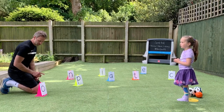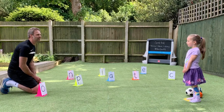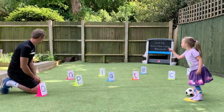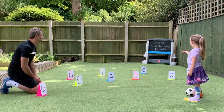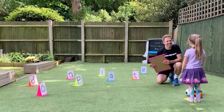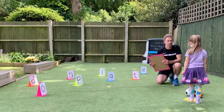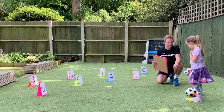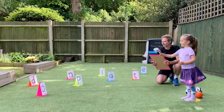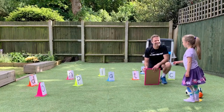So Sienna, before we start, I just want you to read out all the letters on each of the targets for me. Well done, that's great. I've got a list of words here and what I would like you to do is choose a ball that you're going to throw with. The first word is 'on' and from the marker I want you to throw the ball and try and spell the word. Well done, Sienna, superb.